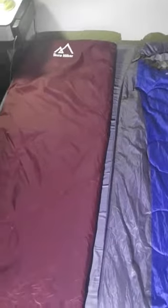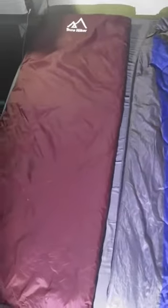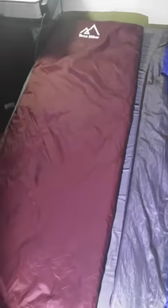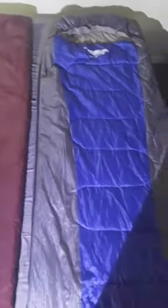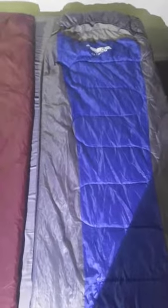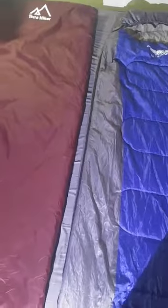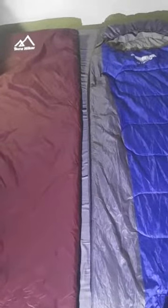Hey guys, welcome to another really cool product review. Today I'm going over two really good budget options for sleeping bags — one being ultra lightweight in the Terra Hiker bag over here, and one being still lightweight in the Lux Tempo extra large bag here. Let me go over a little bit about each bag so you can decide which one would be the right bag for you.